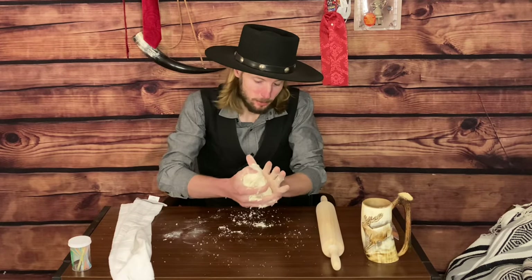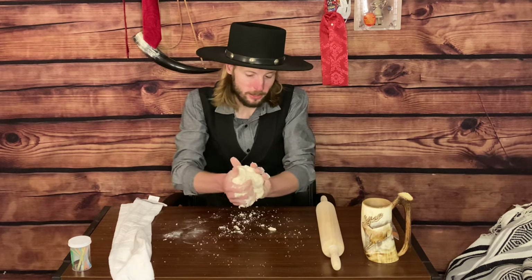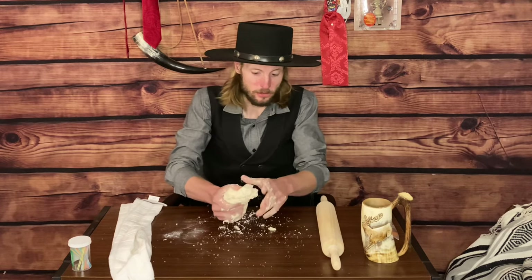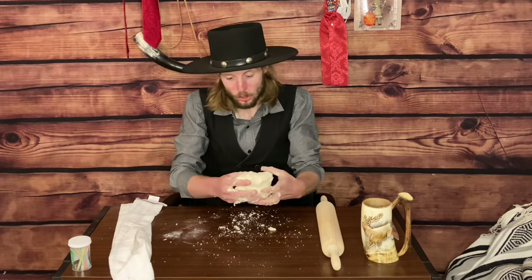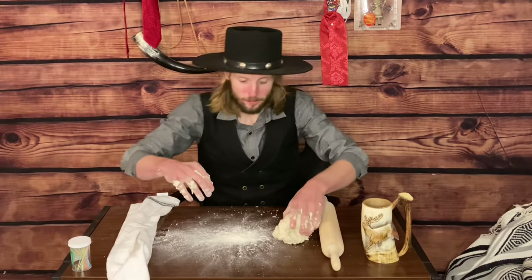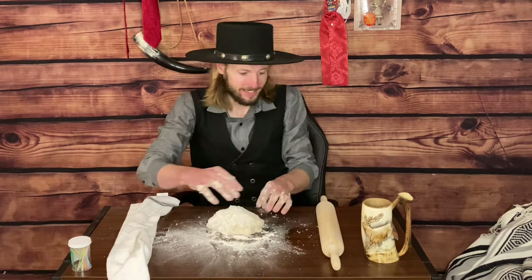I should mention, as I'm kneading the dough here, add flour accordingly. You don't want your dough to be sticky when you start cutting this into the little biscuits or cracker shapes that you so prefer. Put a little flour down so it doesn't stick to this table that has not been washed in ages.